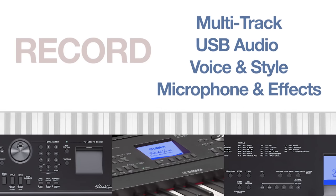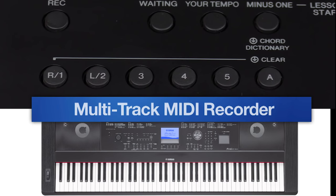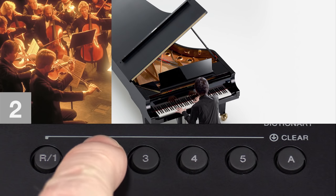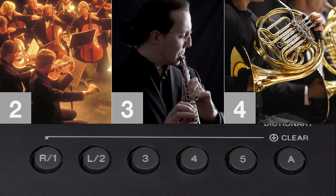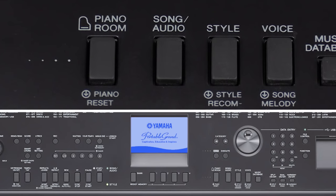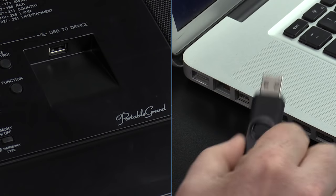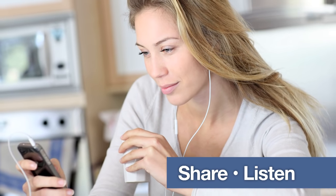Whether you're recording your next hit or archiving your performances to share with friends, the DGX660 has everything you need. You can use the onboard song recorder to record a simple solo piano performance, then layer multiple parts on top as you build your arrangement. And when you're ready to share your masterpiece, use the USB audio recorder to create CD quality audio files on a portable USB device. You can share them online or even add them to your mobile music player.